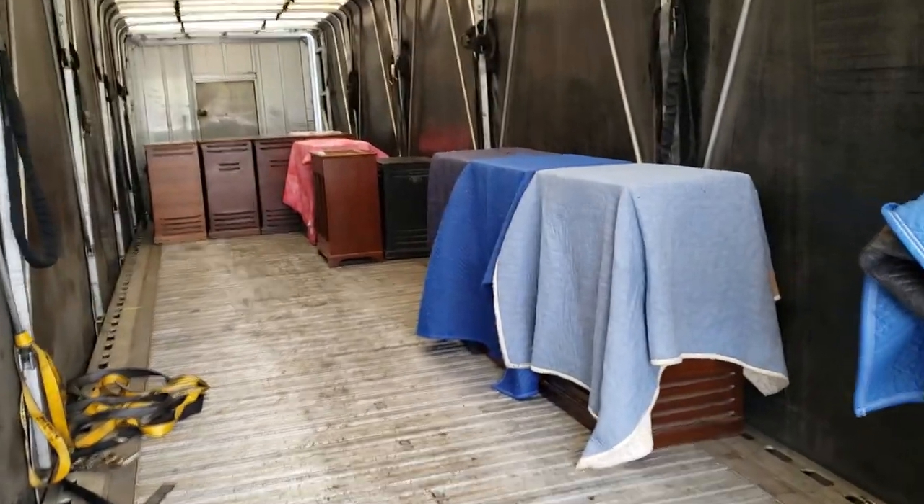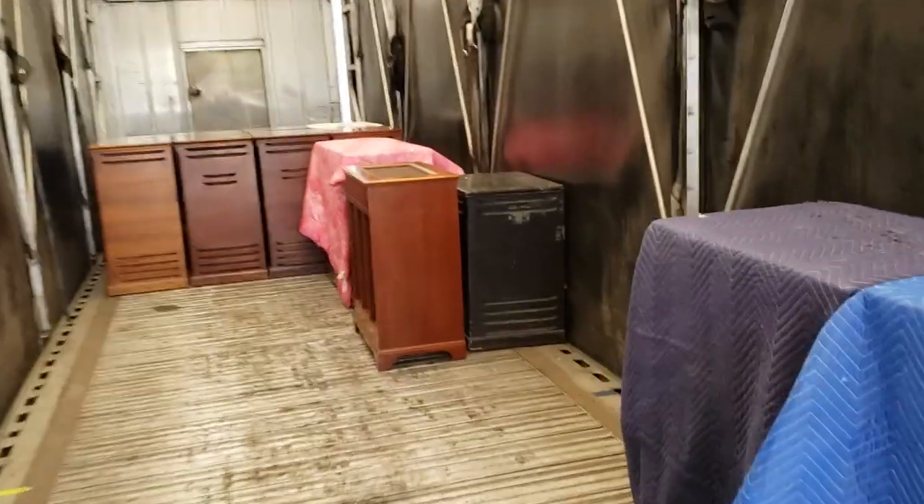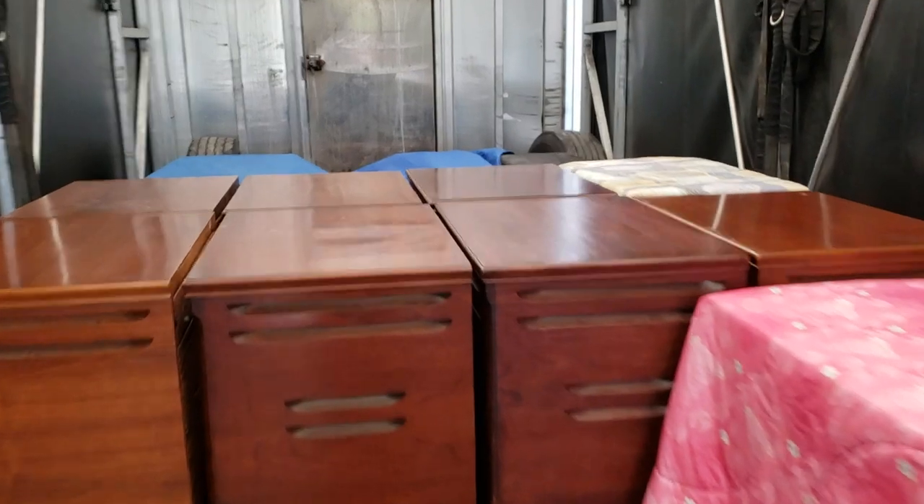Hello everyone, the Hammond Dock here. We're back at it again, loading up organs and Leslies on this 18-wheeler.